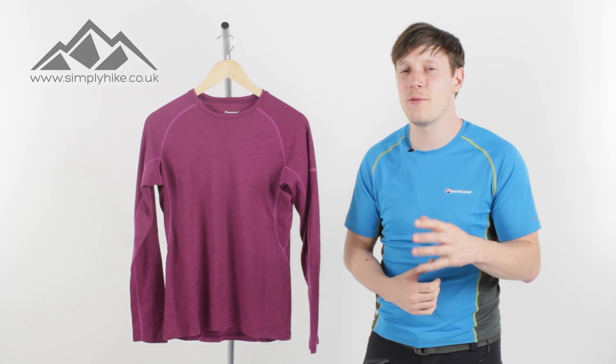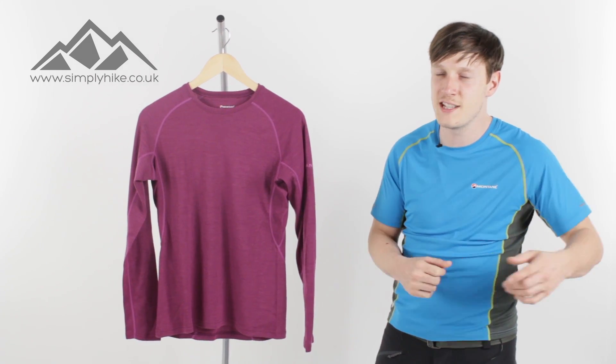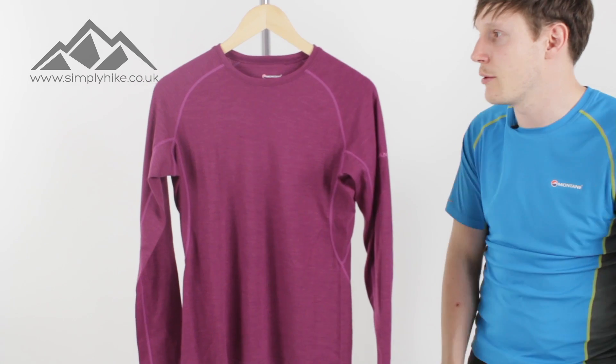Hey guys, and welcome to Simply Hike. Today we're going to be taking a look at the Women's Montaigne Merino Crew Long Sleeve Tee. So let's take a closer look now, shall we?